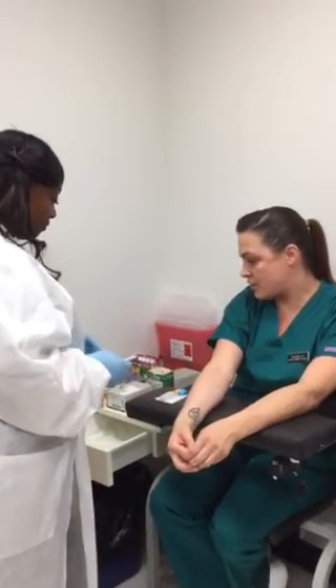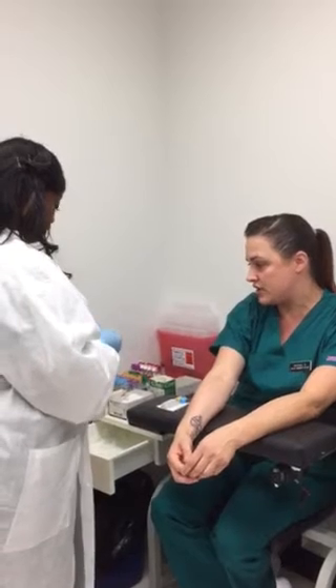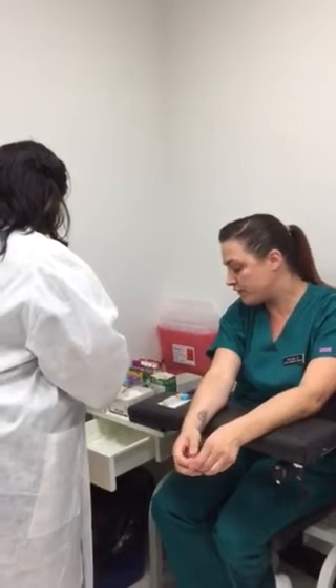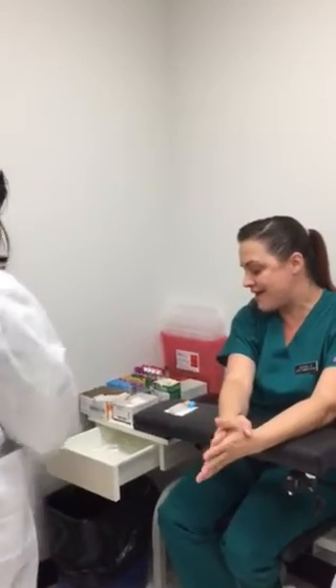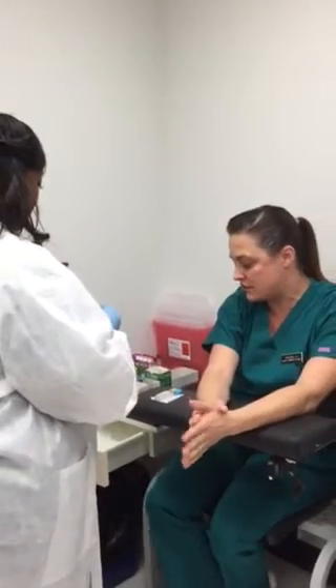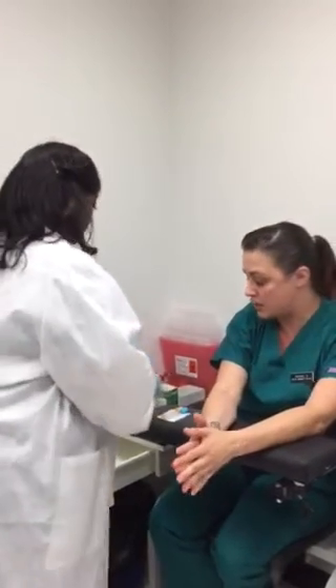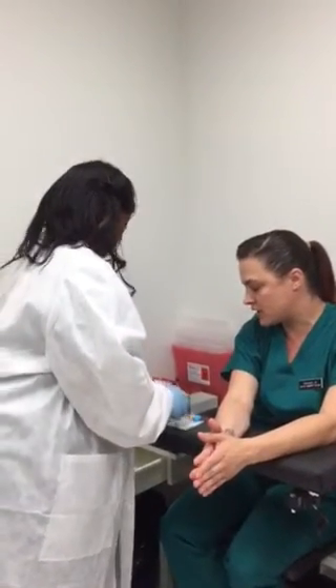At this time she's setting up her station. She's going to get her needle, she's going to get her hub. She's pulling for an ALT, an AST, and a PT. So at that point she's going to pull a light blue that's going to go to coag, and a gold that's going to go to chemistry.